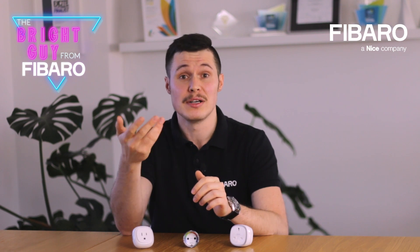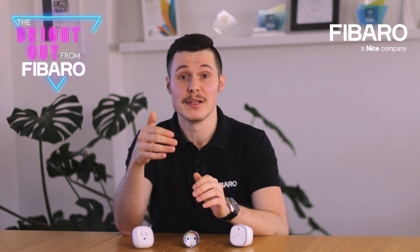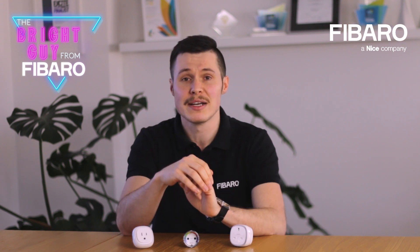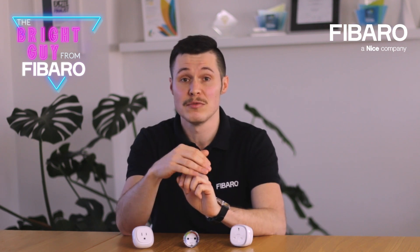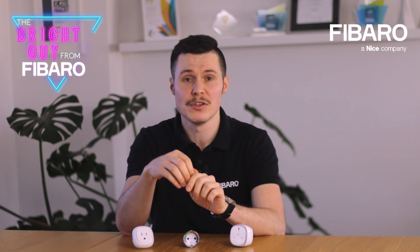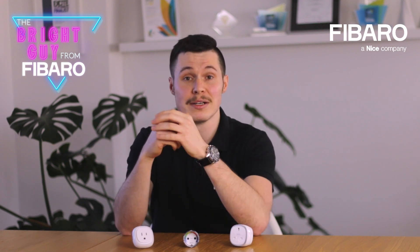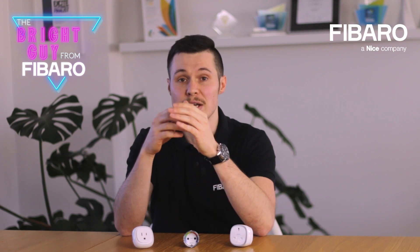Now let's talk a little bit about safety, because you can't take a device like this seriously if there are no certificates to back up the claim that the device is safe to use, right? We provide declarations of conformity for all our products. Just visit manuals.fibaro.com. For the Fibaro wall plug, you can simply check the description — you'll find the appropriate attachment there.